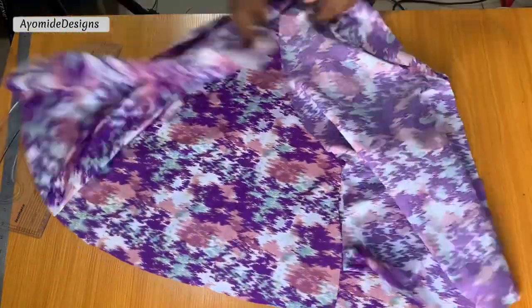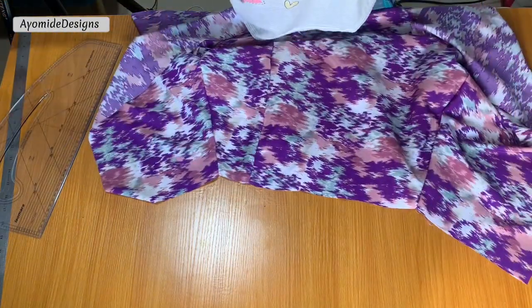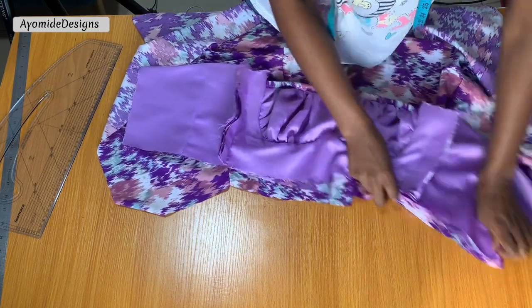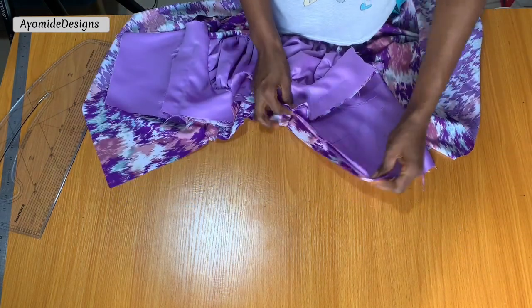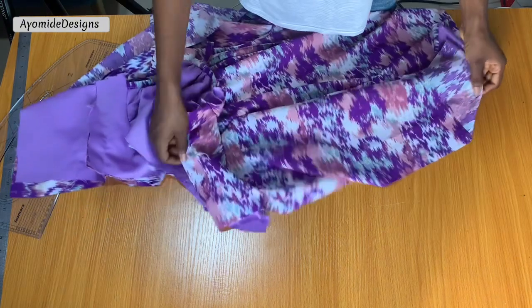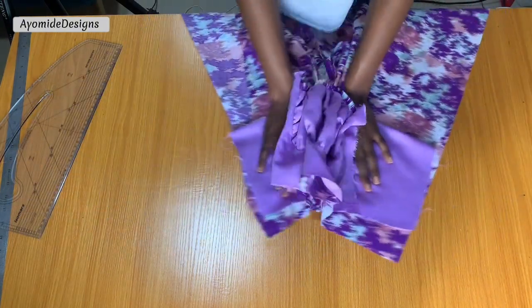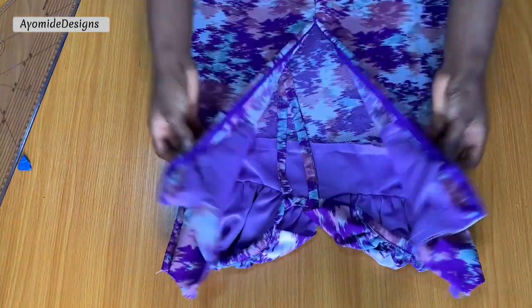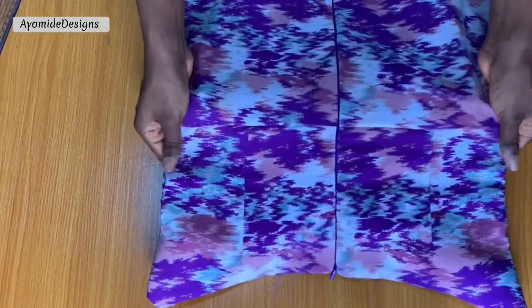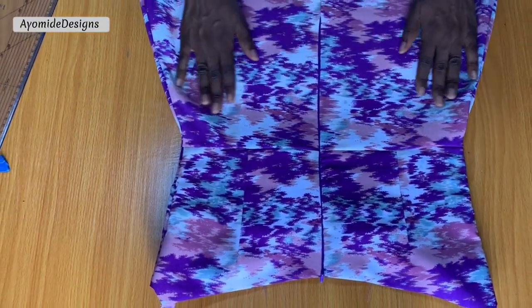I'm done stitching the skirts. The next step is to join both the skirt and the bodice together — I just match up the bodice to the skirt part and stitch it down along the waistline. I'm also going to be fixing an invisible zipper to this dress. I've now stitched both the bodice and the skirt together and it's time to work on the sleeve.